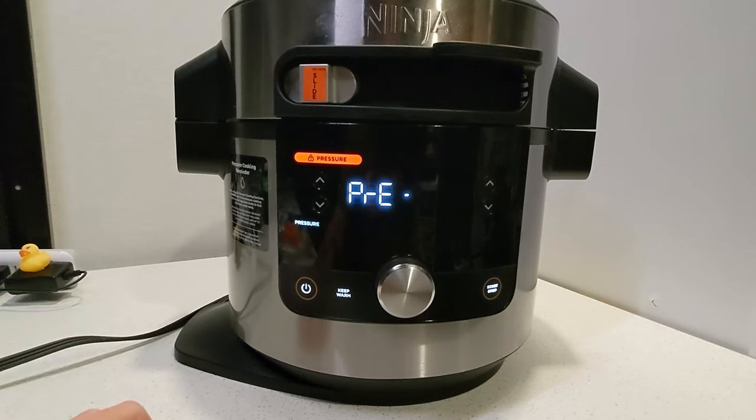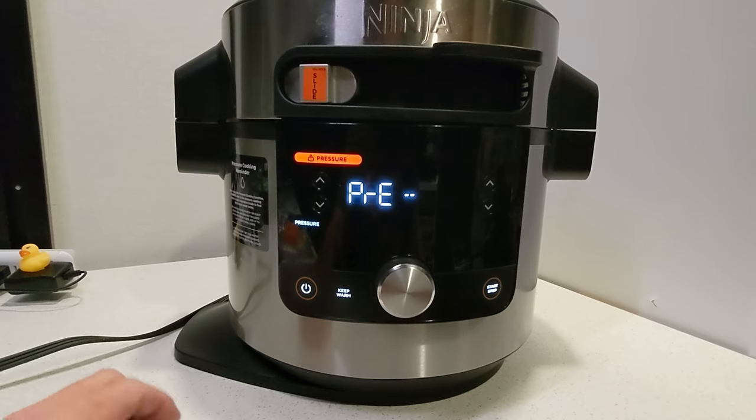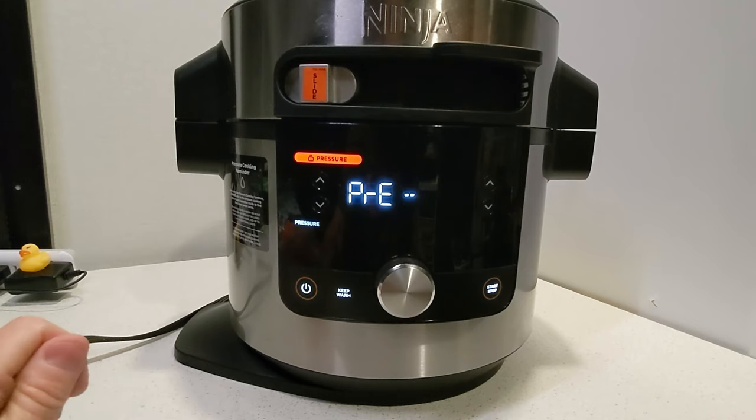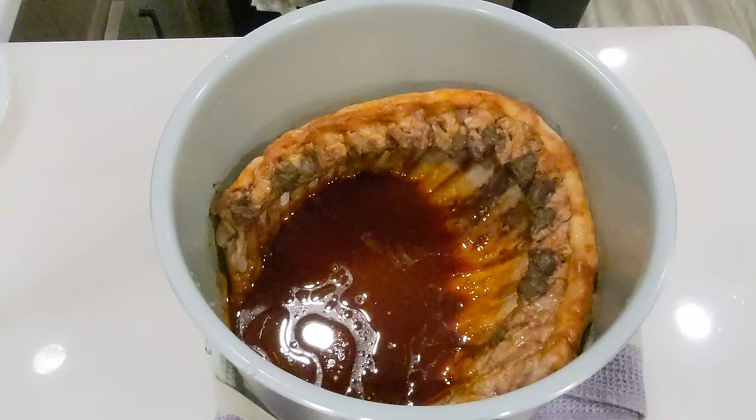Once we finish our pressure, we've got a few extra steps to do: remove the barbecue sauce and put it into a pan, get our basket in there, cut up the ribs into smaller pieces, lay them out in the basket, pour some of that sauce back on top, and put a little air crisp on them. We are coming down the home stretch — those ribs and the sauce, we can smell them all over the house. It's amazing. We've got about one minute left, and we're gonna do a five-minute natural pressure release. We're not gonna do anything for five minutes — just let it sit, then release the pressure and move on to the next steps.